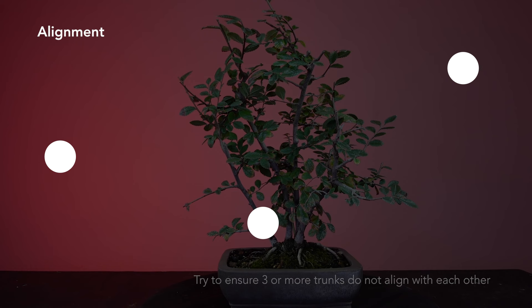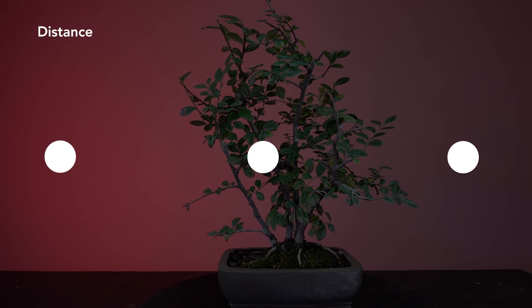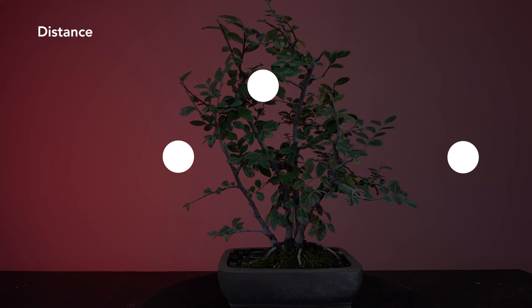Let's drive that asymmetrical concept further with distance. Here those three points are in a row with equal distance between them, and that symmetrical alignment energy is really strong. If we move that middle one out of alignment but still maintain equal distance, that energy is essentially the same because linear alignment is now replaced with spatial alignment — still really symmetrical and feels very planned. To drive that emotional asymmetrical connection, we can move any one of these points closer or further away from each other and achieve a more natural composition. In a group planting, try to ensure the distances among the trees are different; this will reinforce an asymmetrical alignment.